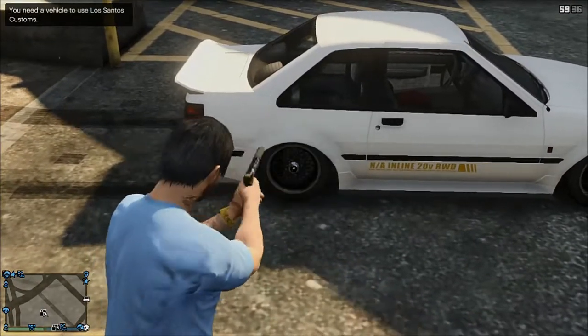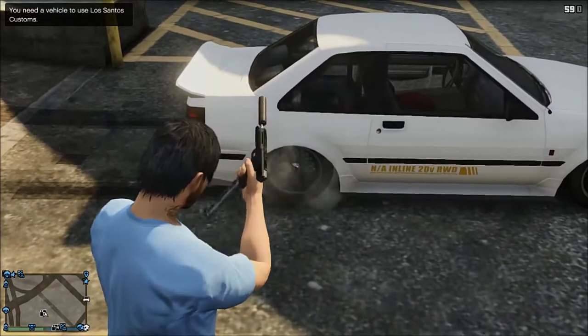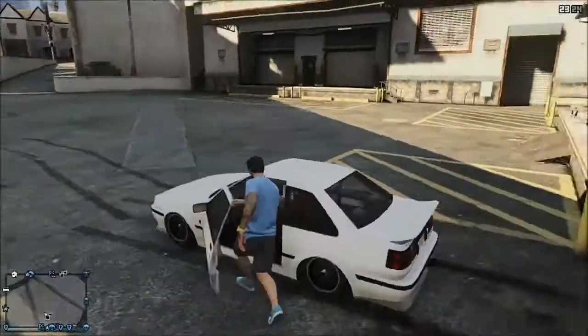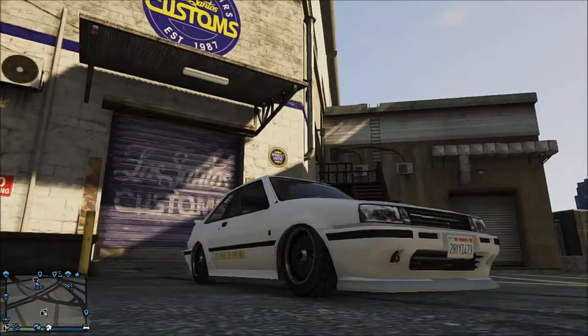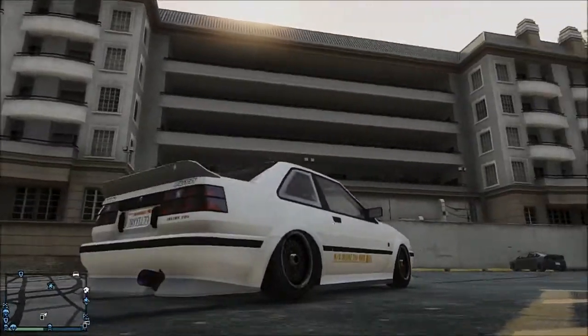On multiplayer, sometimes you see that it's got bullet holes all the way around the car, but I don't know how to avoid that. But yeah, look — there's the lowered car. I think you can put springs on it as well to make it even lower, but that looks okay.